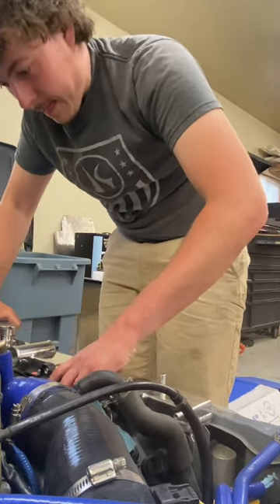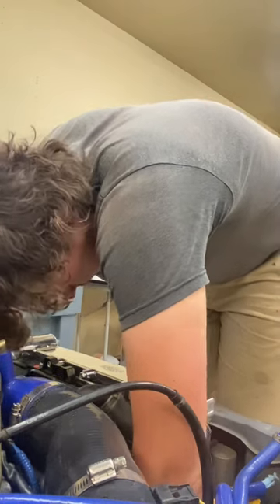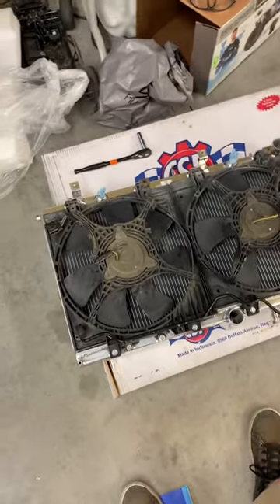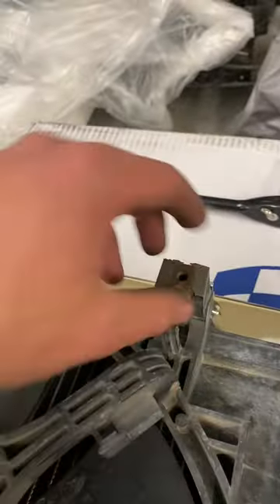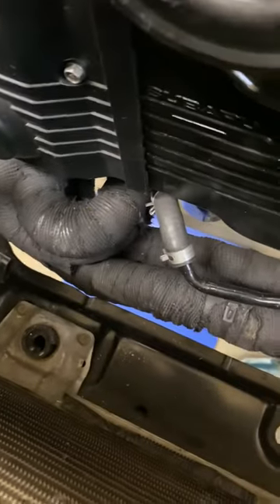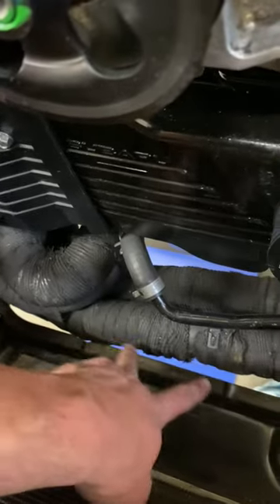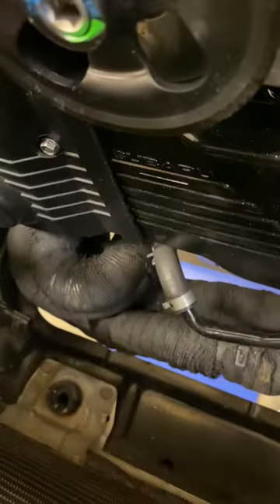I came across an issue trying to throw it in. This fan right here, this piece, is smacking my aftermarket headers. They're smacking right in this spot where it's kind of missing — it's smacking in here, which is very unfortunate.